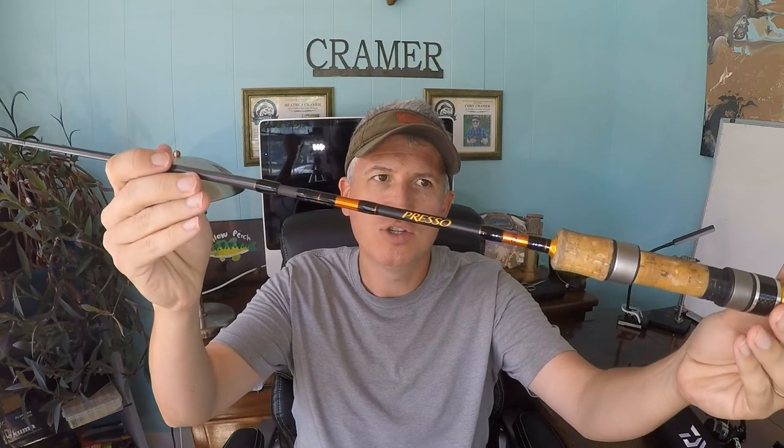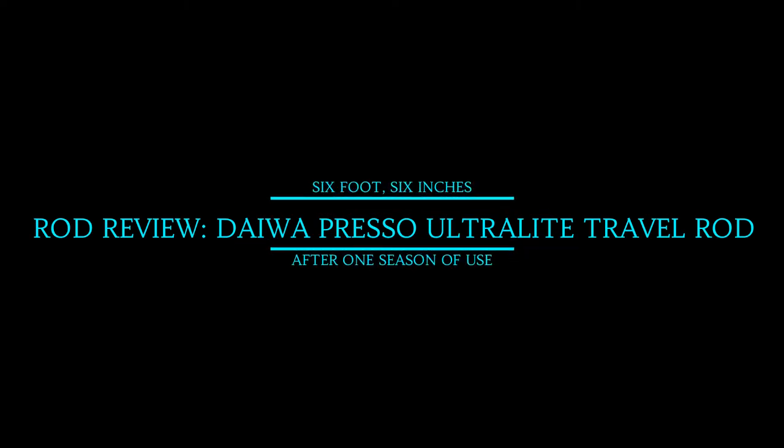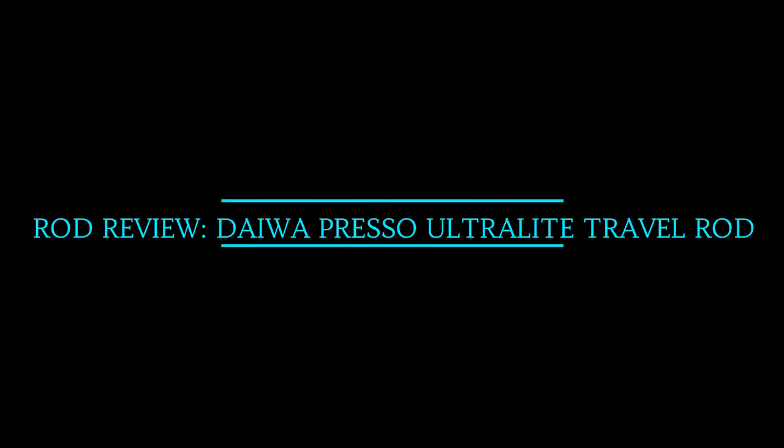Hi everyone, Cory here with Team Kramer Fishing. This video is going to be a review of the Daiwa Preso ultralight travel rod. If you're new to the reviews I do on our fishing channel, unlike some reviews where they analyze each part of a reel or rod and give you an expert opinion, what we do is take it out, use it a lot, and then come back and tell you what I think about it for the applications I'm trying to use it for.